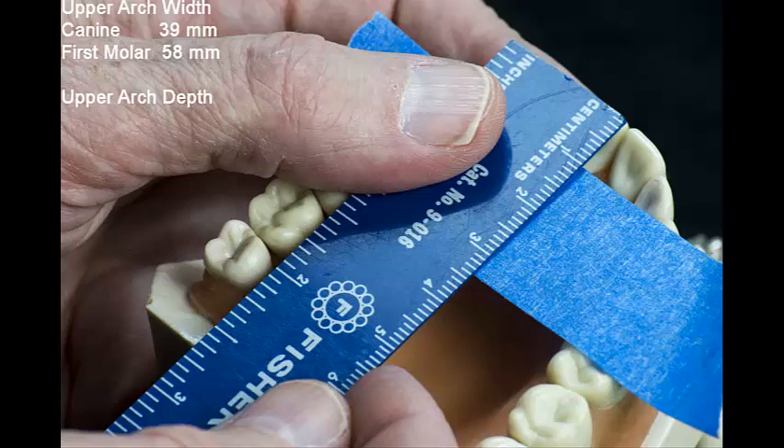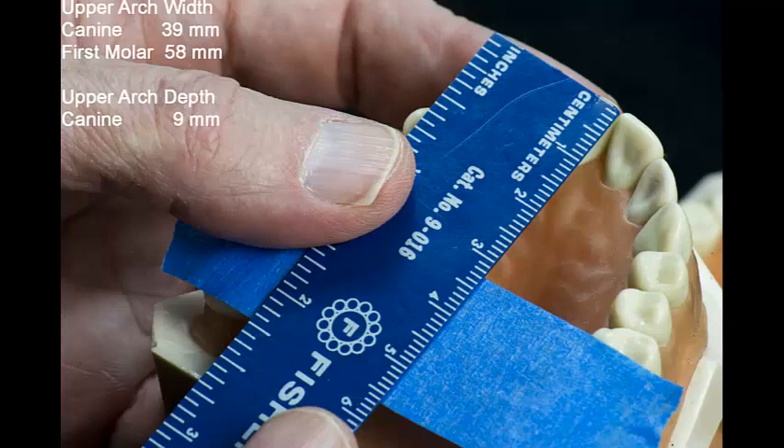Next, aligning my ruler with both the central incisor contact point and the center width mark, I measure an arch depth of 9 millimeters. Repeating this procedure for the first molars, the arch depth is 33 millimeters.